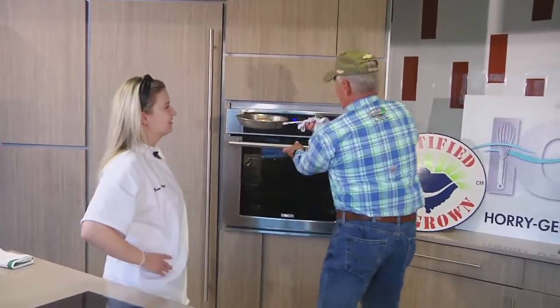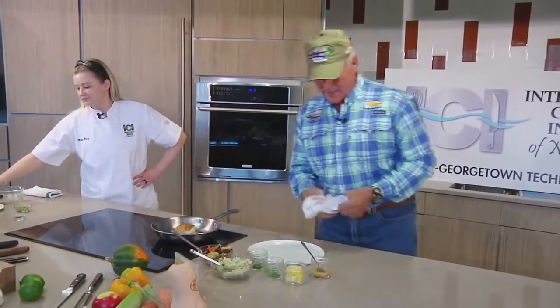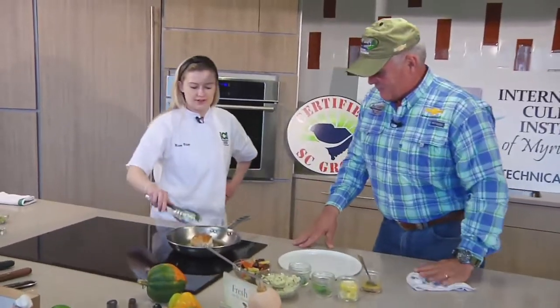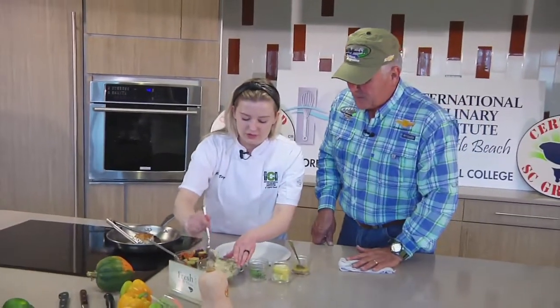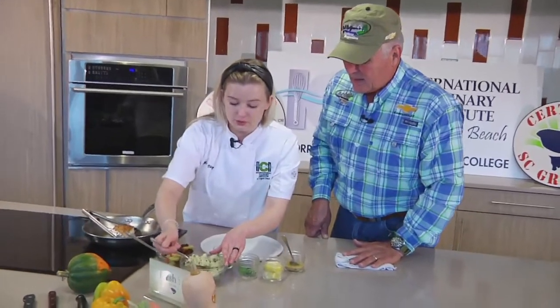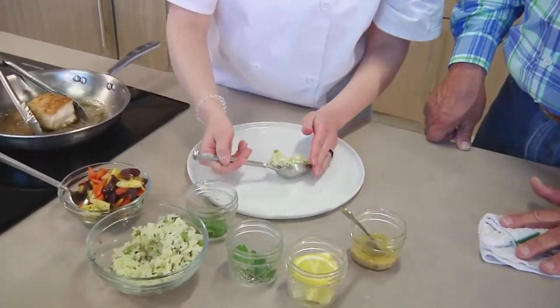I'm still working on my sous chef certificate here, but maybe I'll get it. Maybe you can help me. So that is nice and done. We are going to have some nice rice pilaf — added some herbs to it and some peas for color. We're just going to put this nice on the plate.